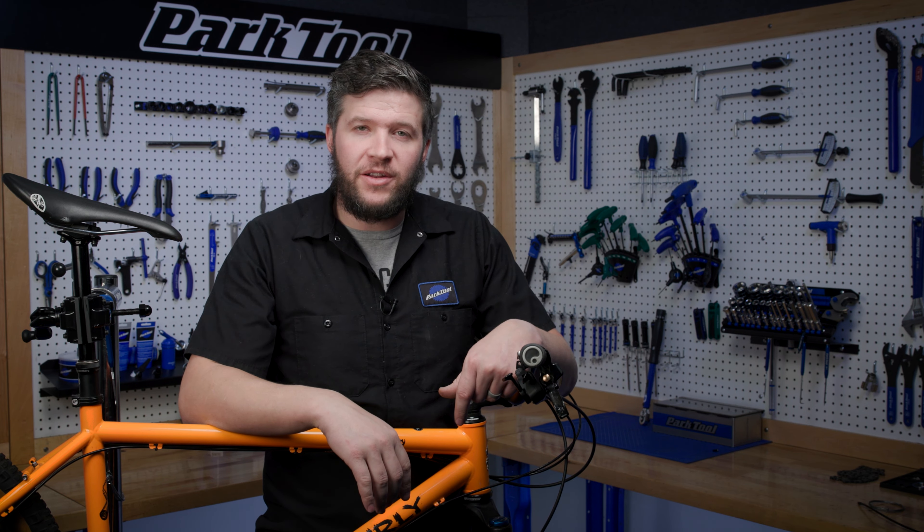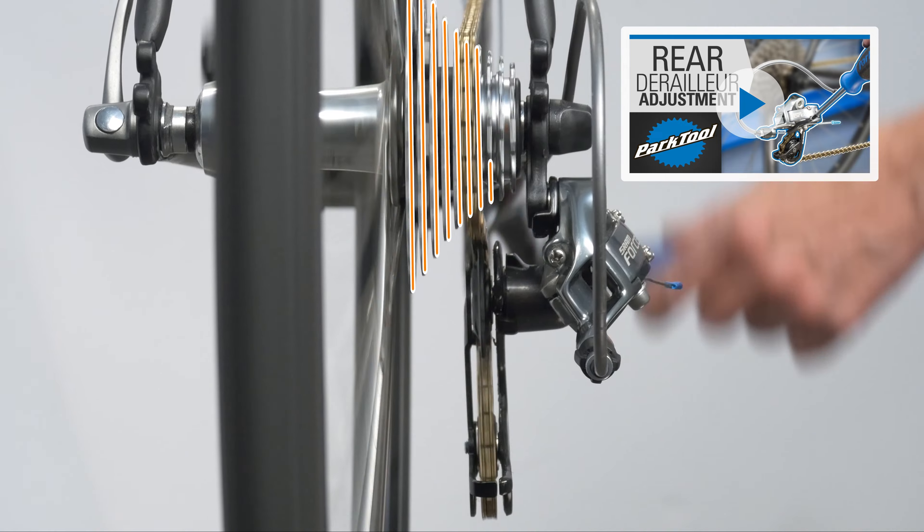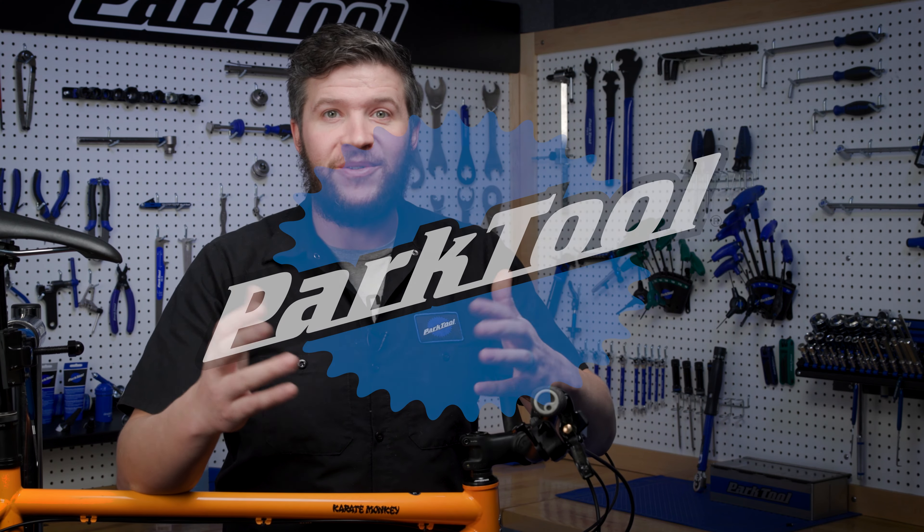Now that we've got our cable routed, it's time to adjust our derailleur. For more on that, check out our derailleur adjustment playlist. Thanks for routing with us.